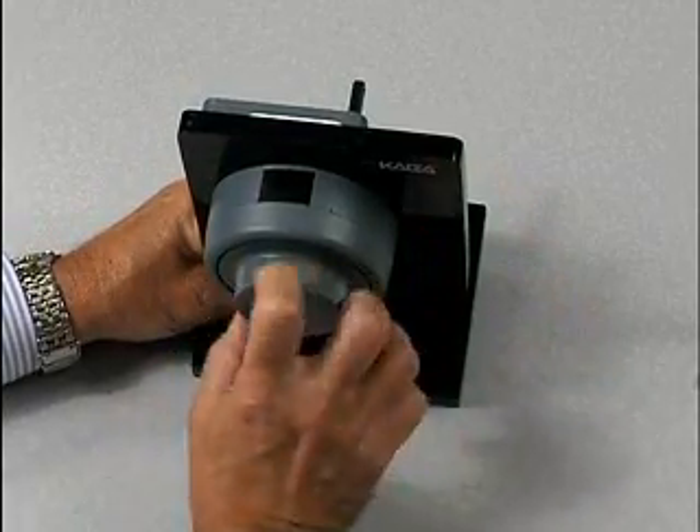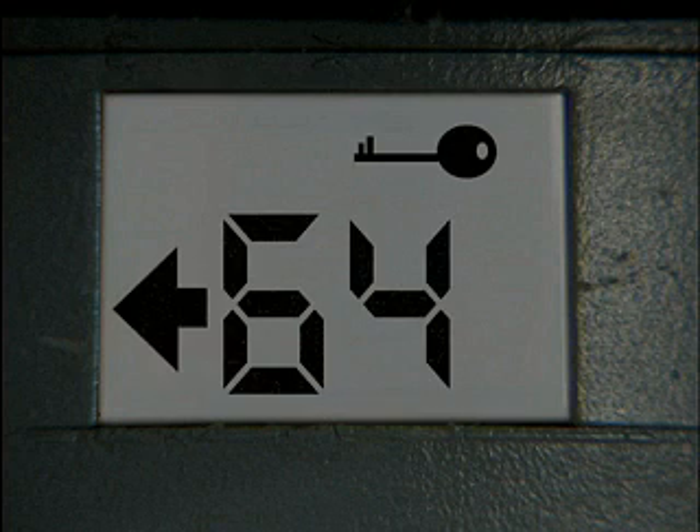Dial to the left, or counterclockwise. The change key symbol will appear. The lock will never open when the change key symbol is displayed.